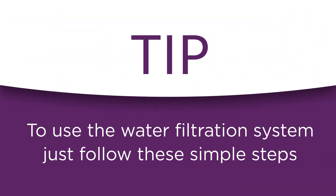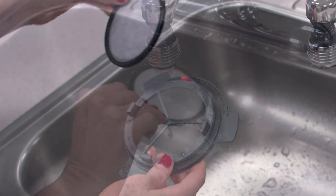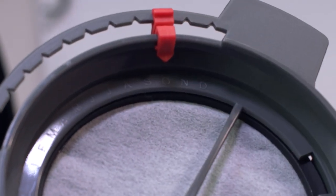To use the water filtration system in your Mr. Coffee coffee maker, just follow these easy steps. Rinse the water filter in fresh water before the first use. Align the red indicator on the frame to the letter that corresponds with the month that you're using the disc for the first time.